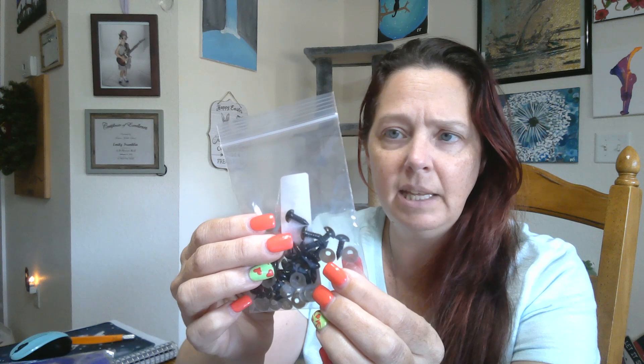I bought more eyes — baby eyes also, little tiny ones. But it says 'nose' on the package. These are really small. They didn't have the millimeter size listed, and I thought they were tiny eyes. These are noses — little triangular shaped pieces. It's a little rounded triangle for noses, but I don't make toys that are that small.